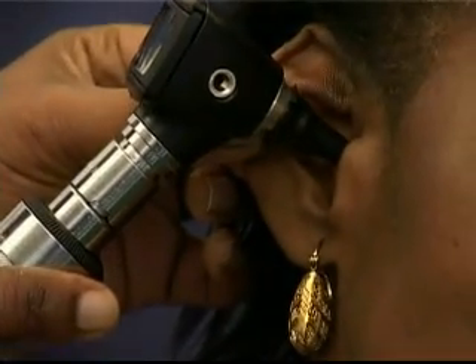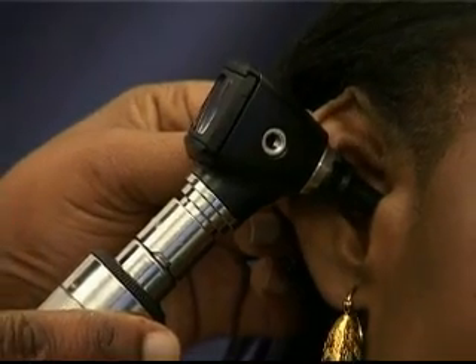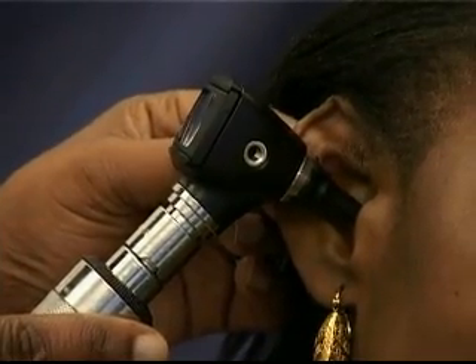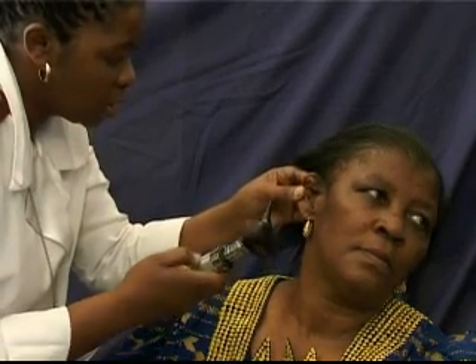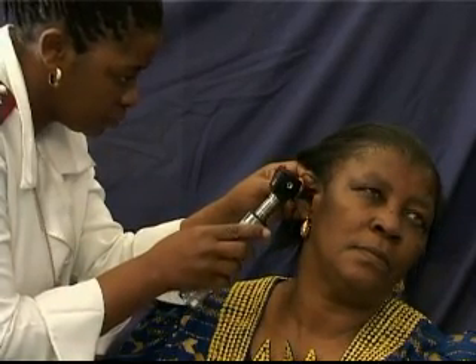When inserting the speculum, the ear canal should be as straight as possible to ensure a clear view of the tympanic membrane and ear canal. This is done by holding the outer cartilage part of the ear, the pinna, firmly but gently and pulling back for children and up and back for adults. Insert the speculum gently into the ear canal and look through the glass window of the otoscope, which is a magnifying lens.